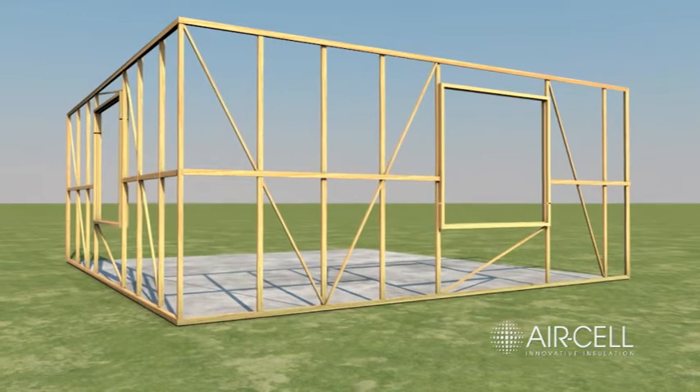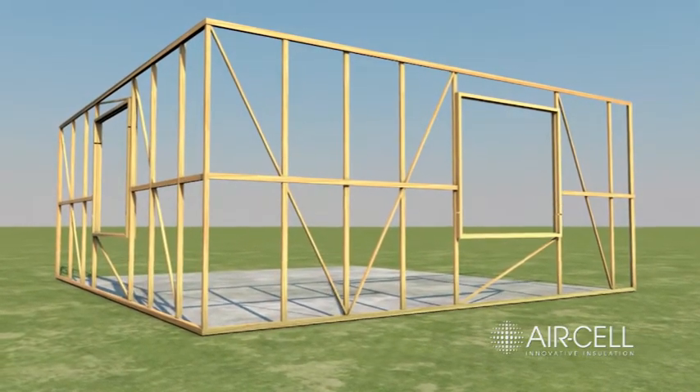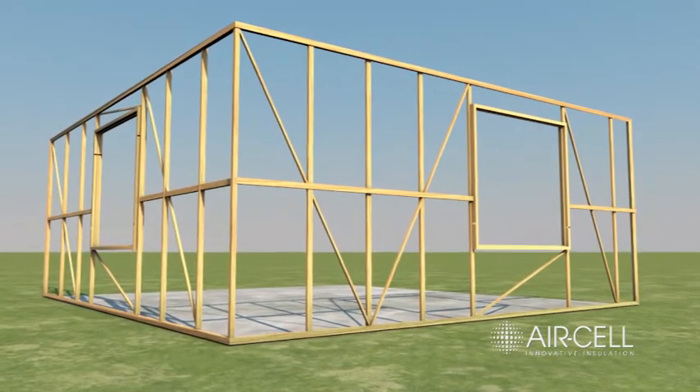For timber-framed walls using lightweight cladding that requires vapor permeance, Aircell Permashield will be the most appropriate product to install. If vapor permeance is not required, then Aircell Insole Brake can be installed.